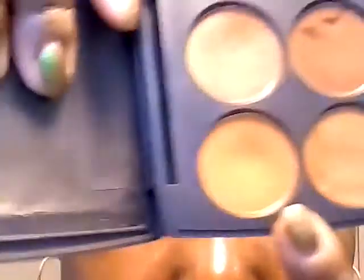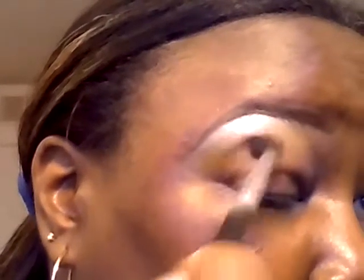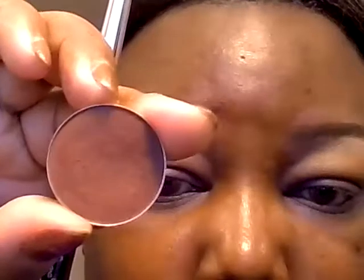Right below Chickadee, I'm going to apply this color from Coastal Scents in Oktoberfest. Then slightly below that, getting closer to the crease, I'm going to apply Coastal Scents in Burnt Umber.